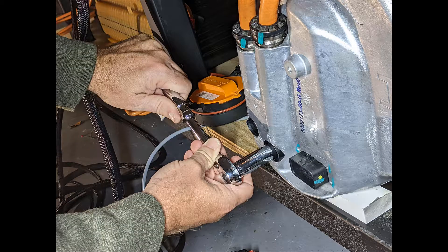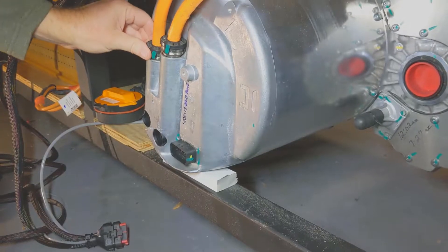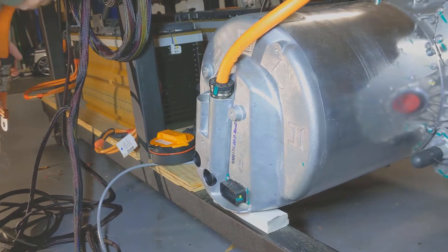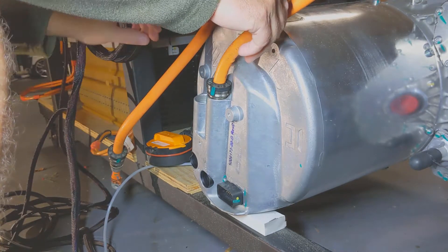Next, you'll use your 13mm socket to pull out the two bolts that hold the cables in place. You can see what the bolts look like. And finally, you can pull the cables out. They are different lengths from the left and the right, so you don't have to worry about getting them confused — you wouldn't be able to get them back in if they weren't correct.